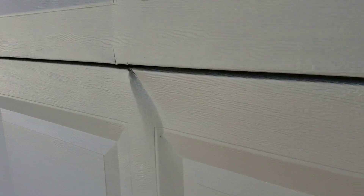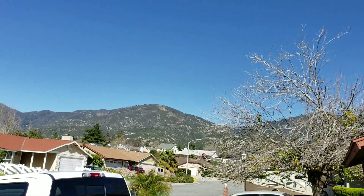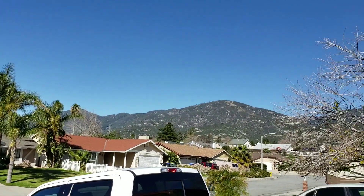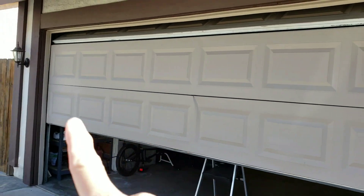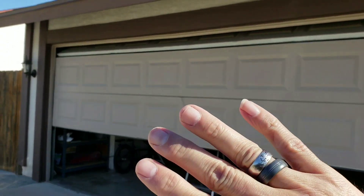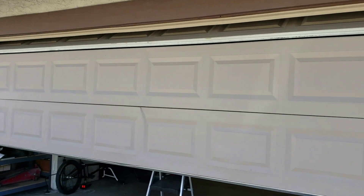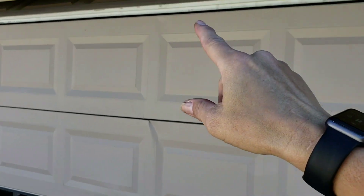Do you have a little pucker on your door here? This is actually caused by winds here in the foothills. High winds happen quite a lot and it pushes against 16 feet of metal. This is pretty delicate, pretty fragile, so the wind just goes right through. We don't see any bumps from a bumper — it's right in the center of the door, so it's obviously wind.